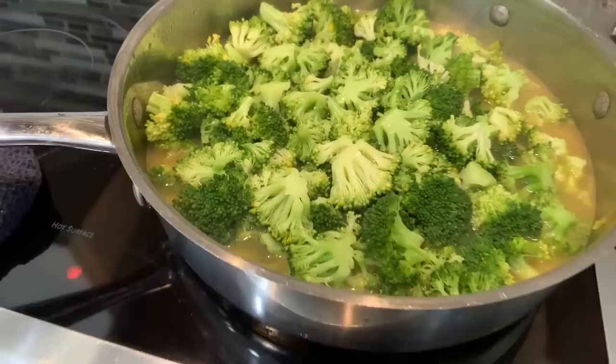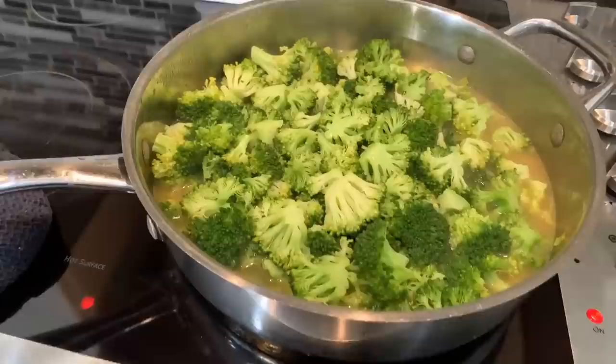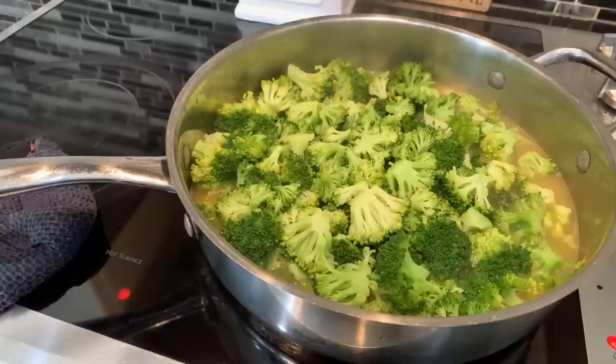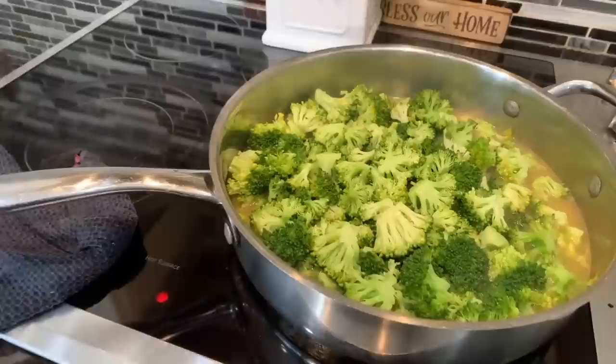So I checked in on the broccoli and you can clearly see it's not ready — it will turn a darker color. Some of my vegetable broth has evaporated, so I used a whole 32-ounce container of vegetable broth. We're going to cover it up once again with foil until it's nice and soft. When I come back, I'm going to show you how easy it is to make this cheese sauce. Keep in mind we may even use a little bit of milk along with the heavy whipping cream.